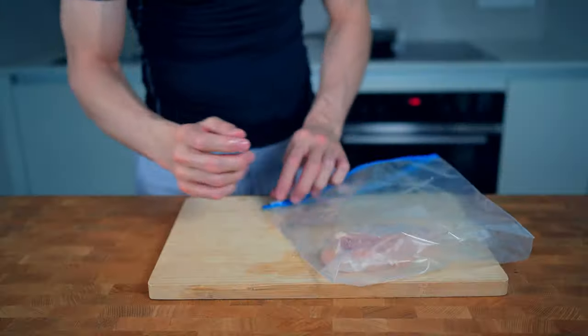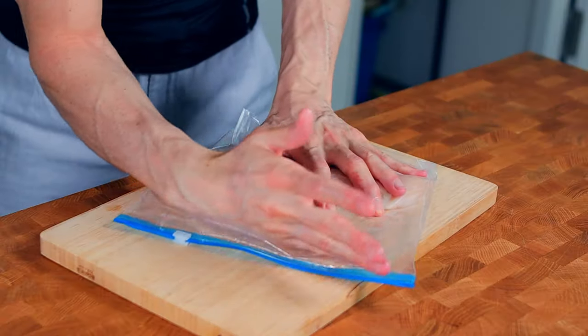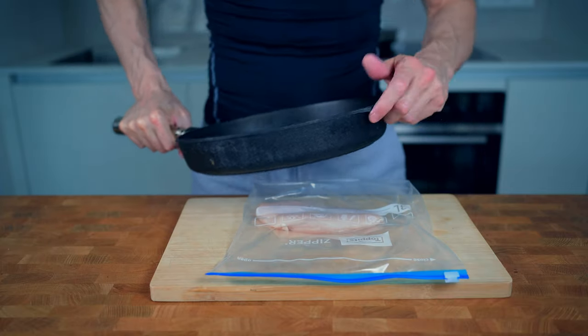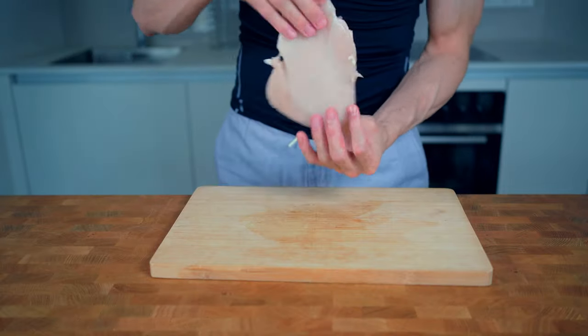Now we'll coat both sides with the oil, close the bag. I will try to push out all of the air from the bag and then I will take a very heavy object — in my case my cast iron pan — and smash the chicken until it has a relatively even flat shape.